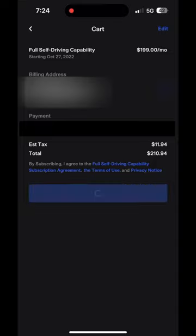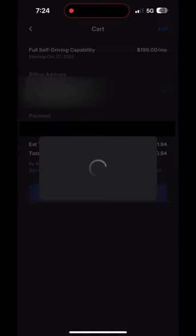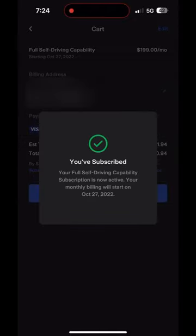When you're ready, hit the subscribe button. You'll see the magic spinning T, and then you've subscribed. It will tell you when the subscription will end.